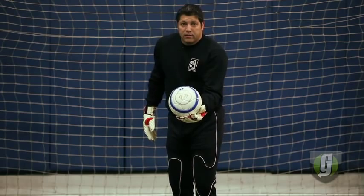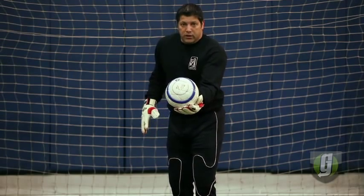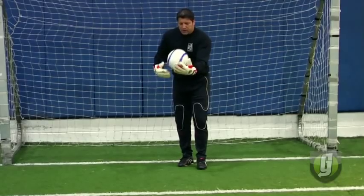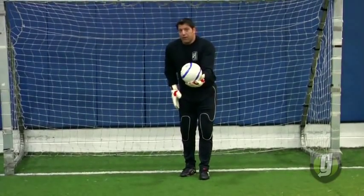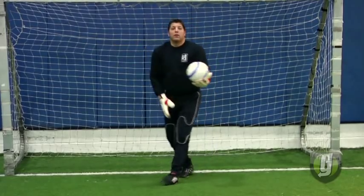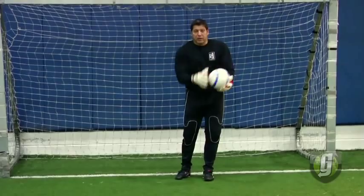Ball in the opposite hand of your kicking foot. In my case, I'm kicking with my right, so the ball is in my left hand. If I want to kick the ball that way, I don't want my body going this way — I want it going in the direction that I'm kicking the ball.